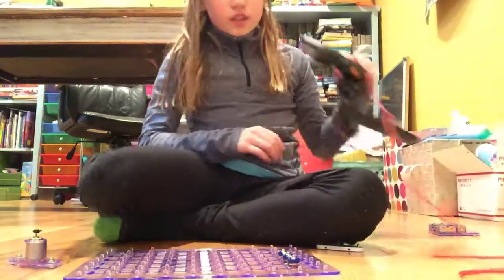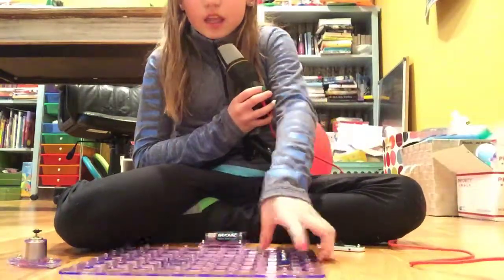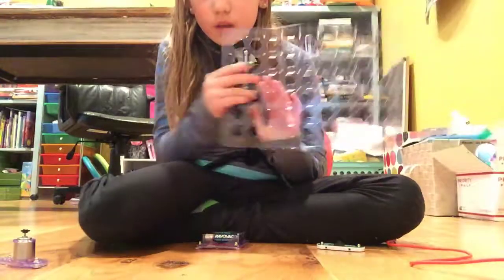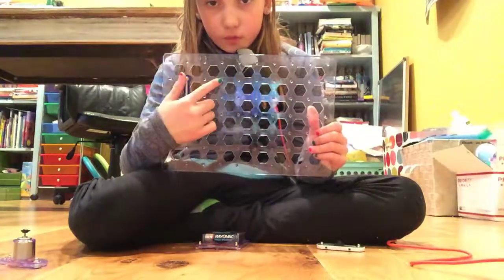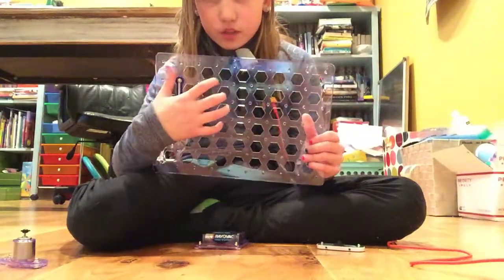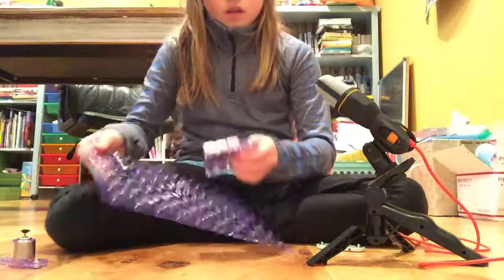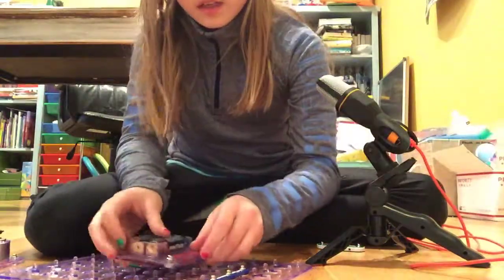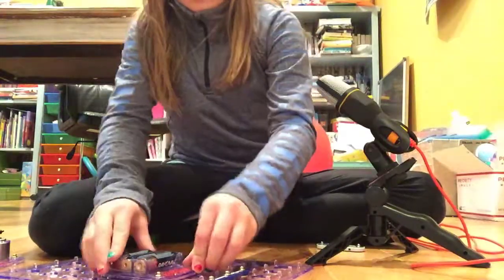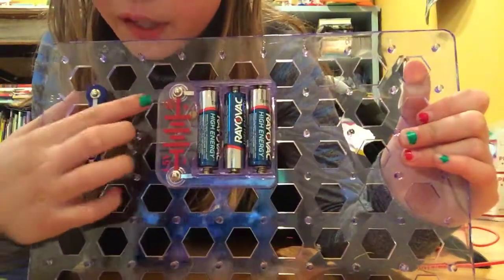It doesn't really matter where you put this stuff, it just matters that you do it correctly. Then you're gonna take the batteries — on here there should be one peg right here, and then you're gonna move over to this peg, and that's where you're gonna start the batteries going. Negative side up, skip a peg, then negative side up again. You skip a peg right here.